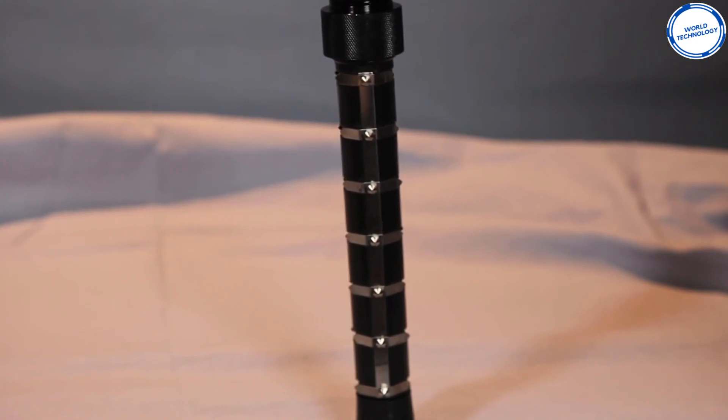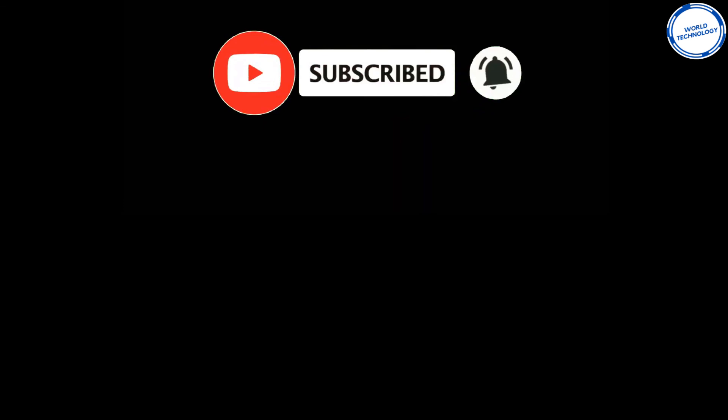Hope you enjoyed the video! Drop a like, smash that subscribe button, and click the bell icon to be notified daily on more tech updates. Comment down below on your favorite self-defense gadget.